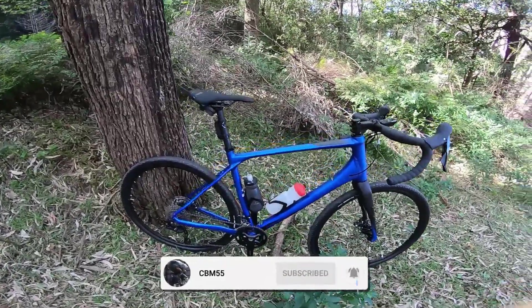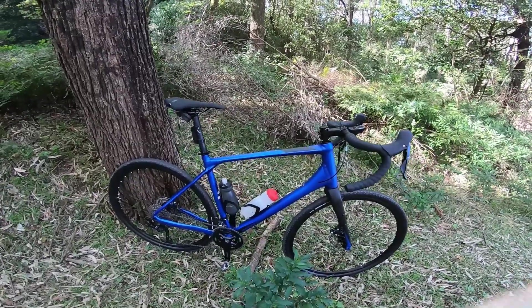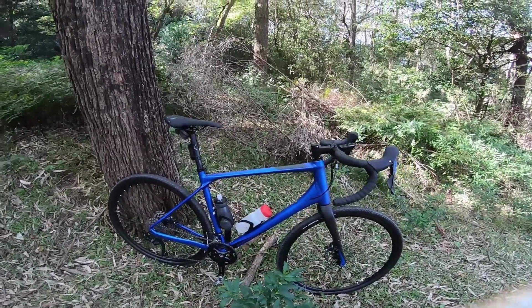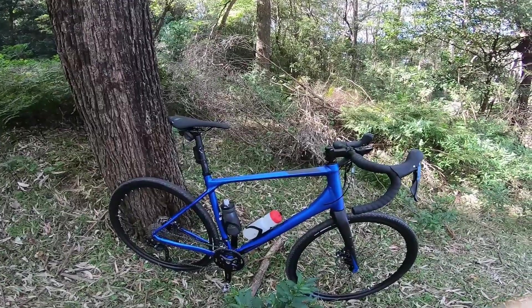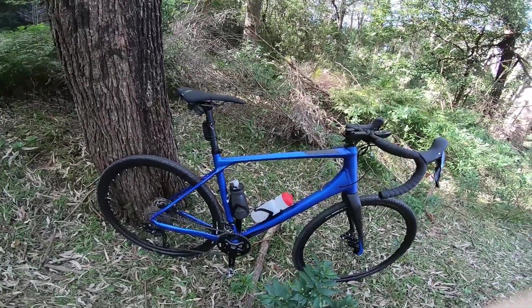Hi everyone, this is my new bike — the 2021 Merida Silex 400. I've had this for about three days now, so this is my third time out, and I'm just giving my initial impressions of the bike.